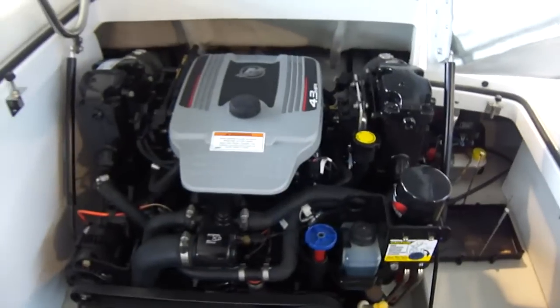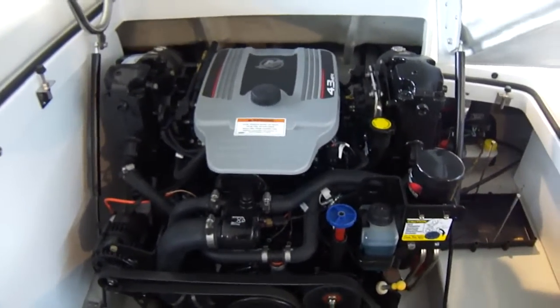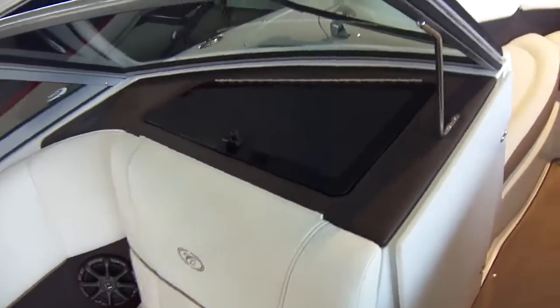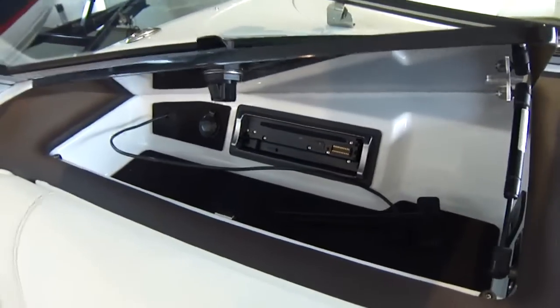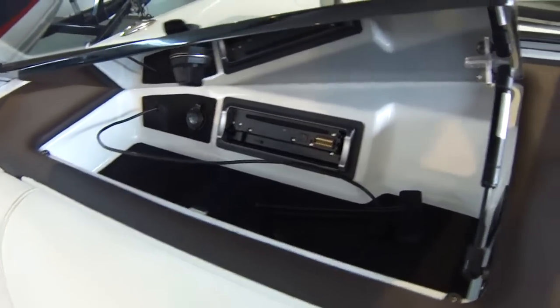Again, 4.3 liter MPI ECT MercCruiser — that's 220 prop shaft horsepower, all on gas arms. Take a walk up into the bow here. Here's your glove box; it also has a gas arm on it. Removable face plate and you've got your auxiliary spot there.